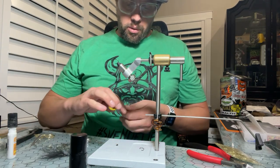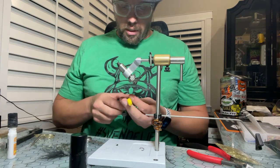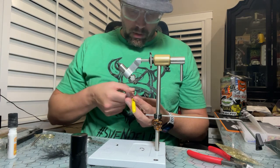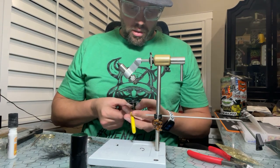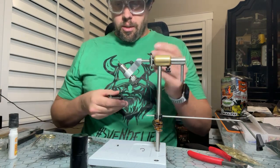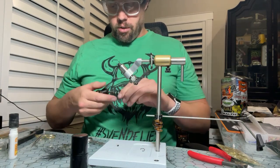It's always fun experimenting with new tools. I love new tools because I think it shows that the fly tying industry is innovating, constantly changing, evolving, and making our lives easier. So let's go ahead and get our threads started.